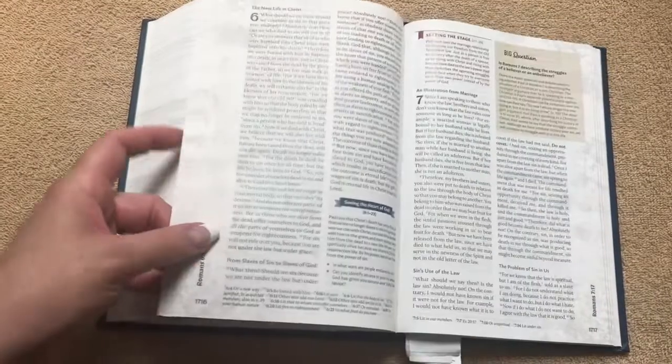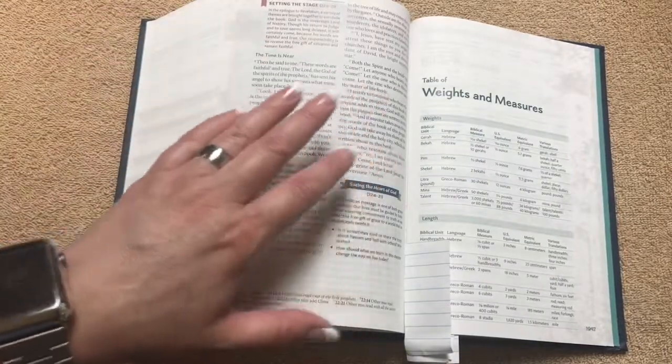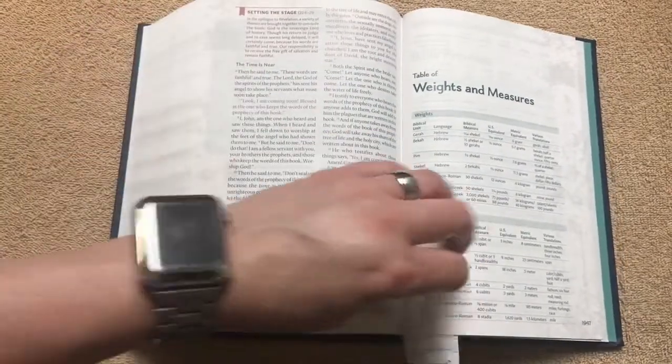It does have a sewn binding, so it's going to hold up. It lays flat, and this would be an excellent Bible to start a teen out with.